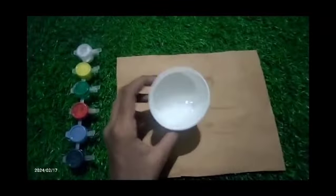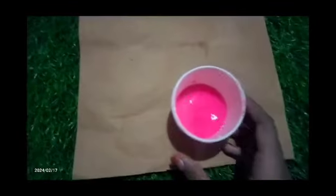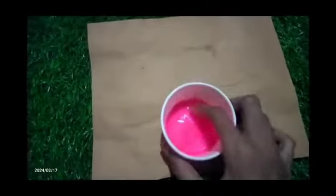If you mix it in for the first time, the color is pink. You can mix it in the pink color.